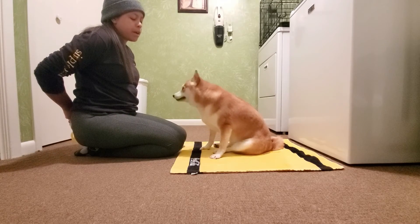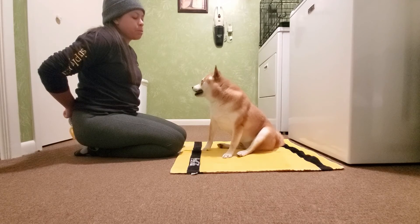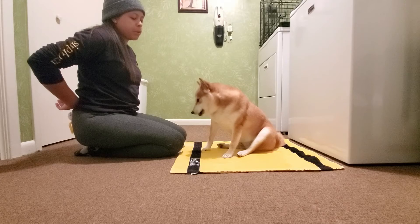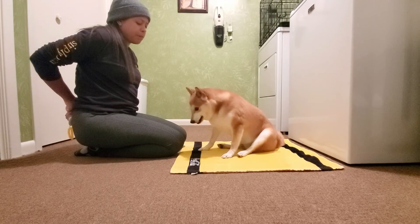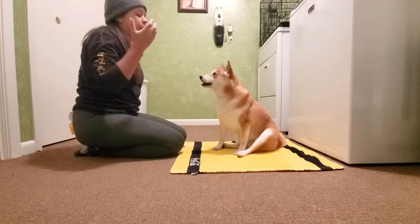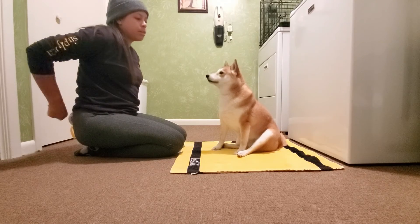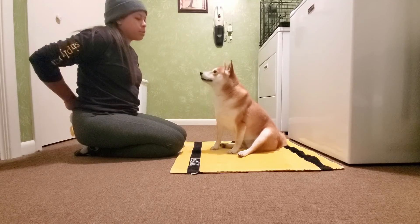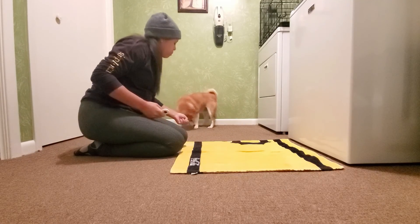Another thing that helps: when you put the treat on the mat, their head naturally wants to come back up and look at you. Versus if you treat them right to the mouth, they don't have a chance to reset — to bring their head back up and look at you. I kind of want them to look away so they make that good decision to come back. So she'll look at me, I'll put it down on the mat, and then she'll make the decision to come back and look at me.